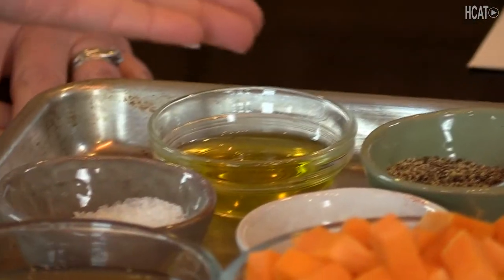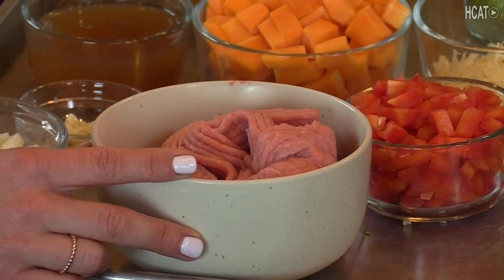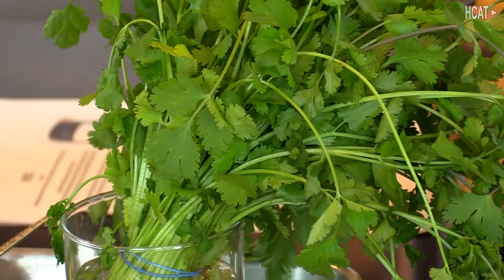Shall we start cooking? First, let's quickly go over the ingredients. I have some olive oil — you can use any oil of your choice. Salt, pepper, and paprika — that's our seasoning. Garlic and onions, of course — they give the lovely flavor and the fragrances that will start to come through. We have one pound of ground turkey and two cups of butternut squash, one cup of red bell pepper. And I have some shredded cheese — you can use any cheese you have at home: mozzarella, parmesan, cheddar, any cheese you like. No need to buy another expensive option, just use what you have at home. And then we'll finish our dish with cilantro, because fresh herbs add a lot of good fresh flavor to our meals.